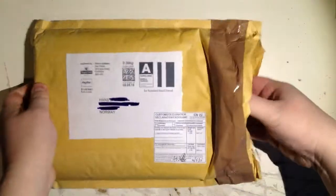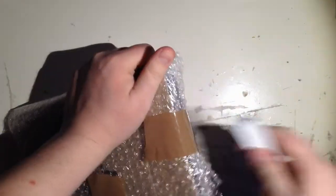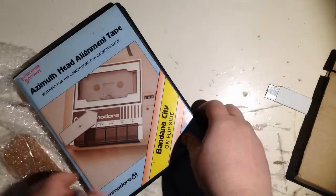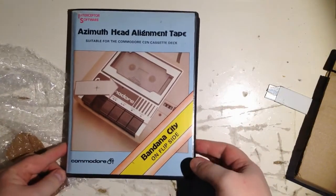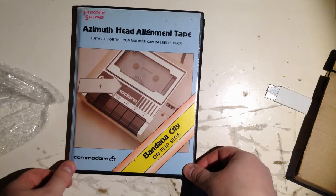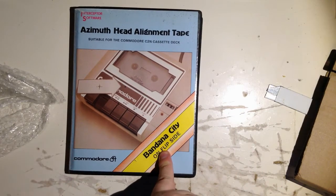I think I know what it is. I've been on eBay and ordered something. I remember having this as a kid. You can see what it is — it's the azimuth head alignment tape for the Commodore 64. And on the flip side you have a game, so you can test it afterwards.